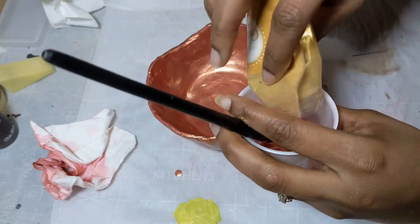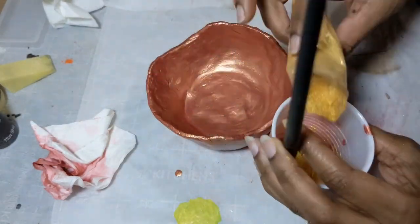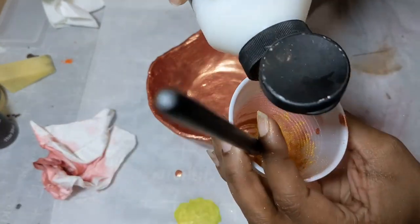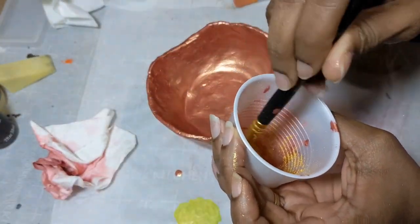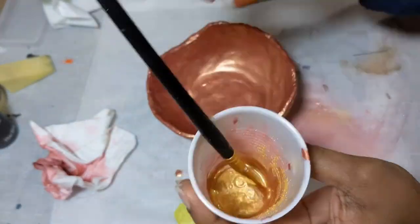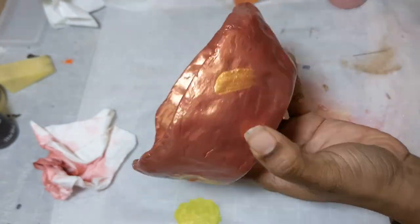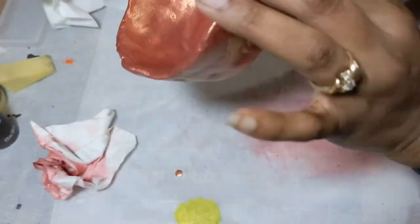I went ahead and also mixed a gold pigment with that same gloss medium and used that to add some detail around the rim and around the sides of the dish, so that it could look like I was intentionally making it a funky little trinket bowl.